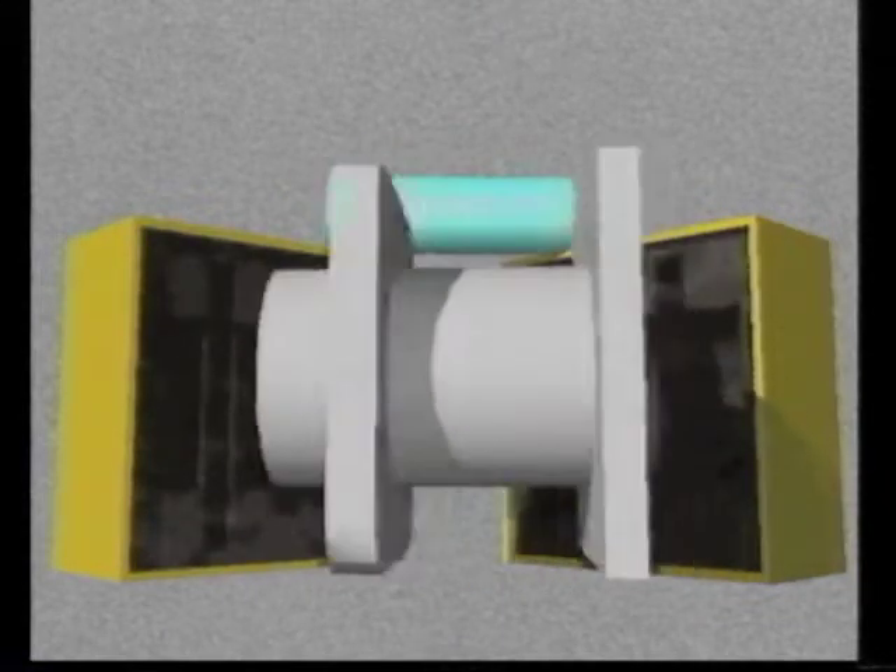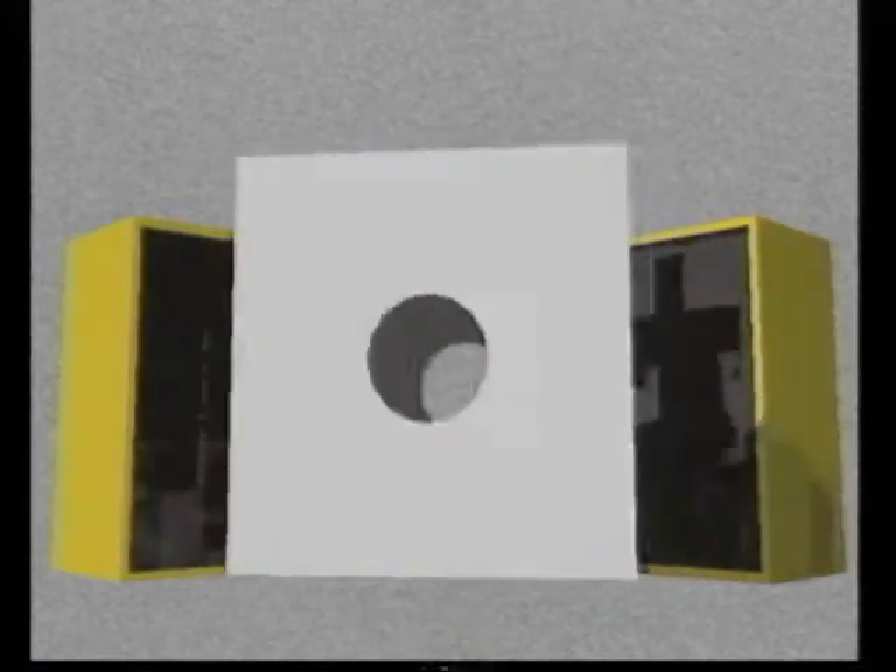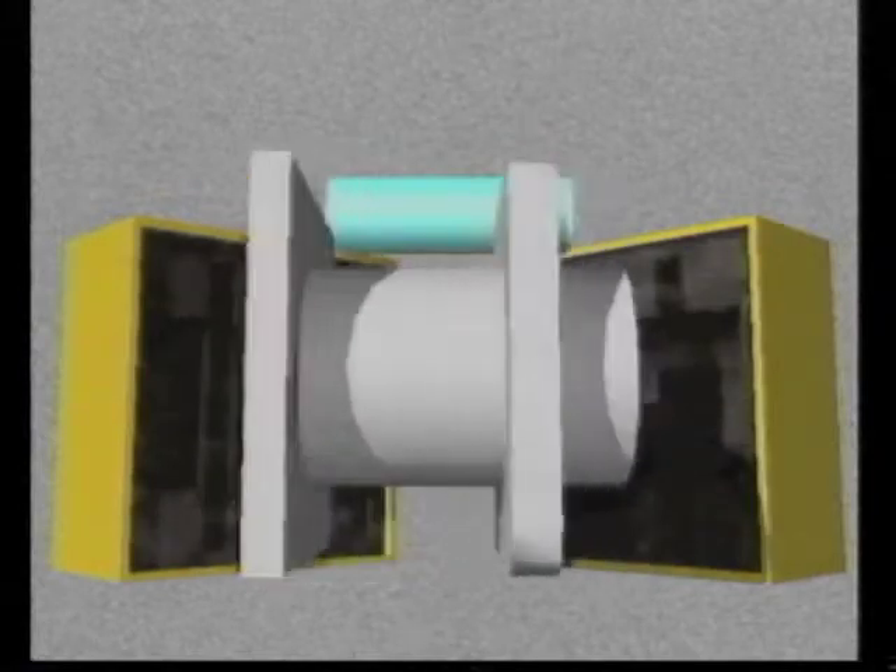When the casting cools and the two halves of the mold are removed, a grinder is used to remove any excess metal. Finally, the casting is cleaned, inspected, packed, and shipped.